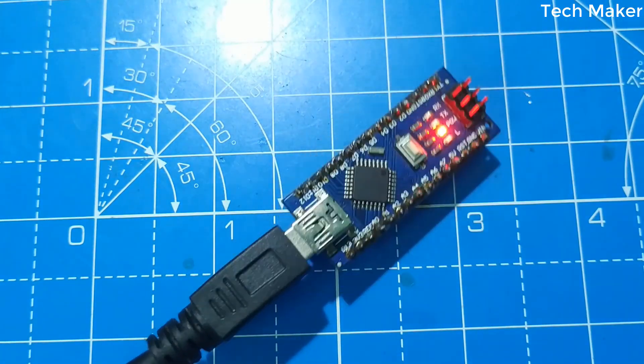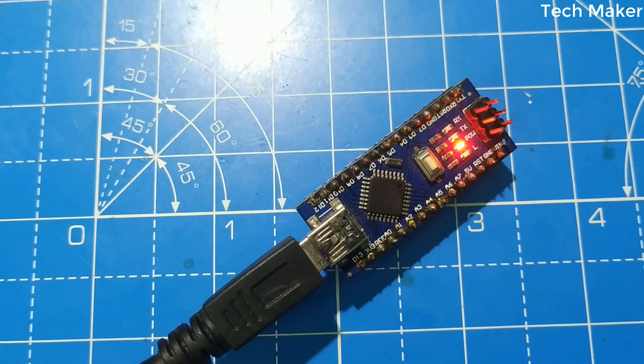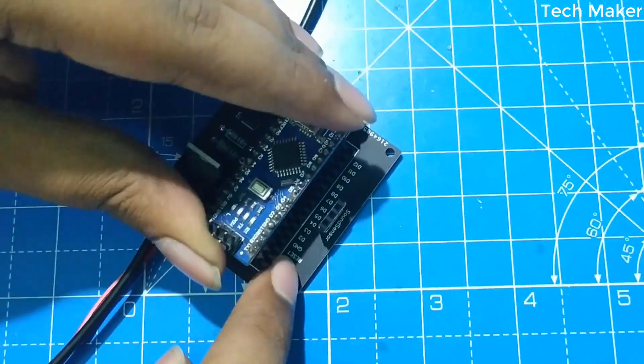Now we will upload the code to the Arduino Nano. The circuit, Gerber files, and Arduino code are available in the link given in the description. Now place the Arduino Nano on the board.